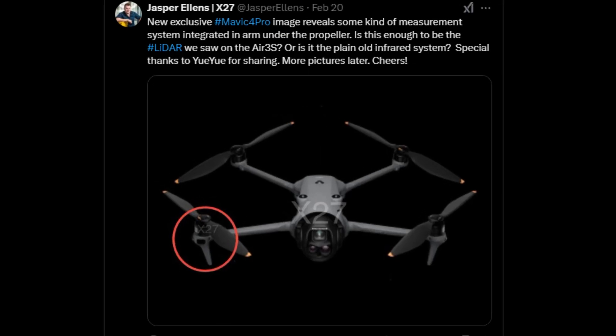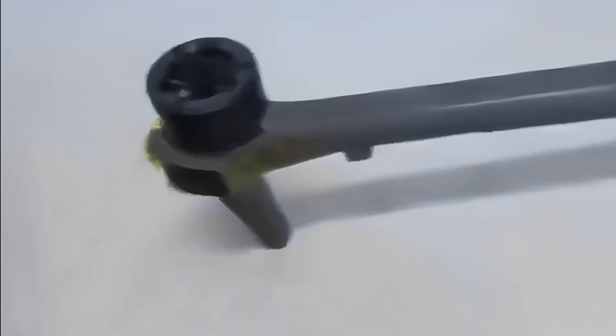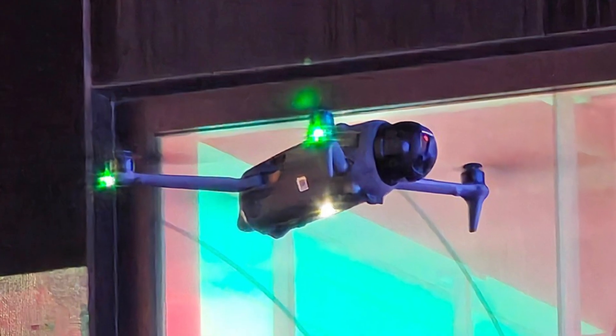Recently, new information has surfaced, drawing attention to a hidden feature in the initial leaks, which suggests a surprising solution for the positioning of this device. So let's analyze these images and reveal the new details.